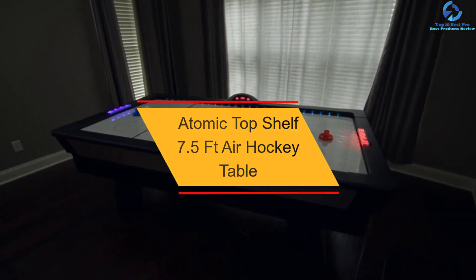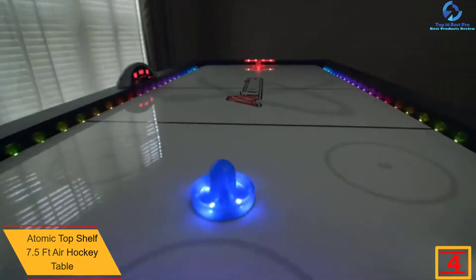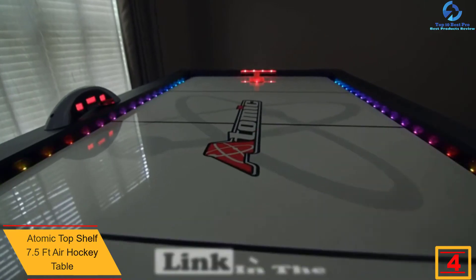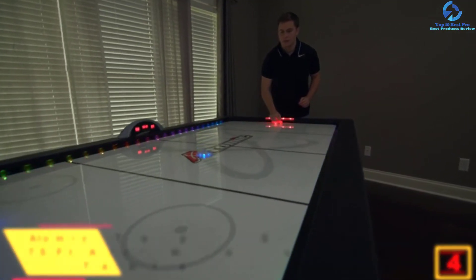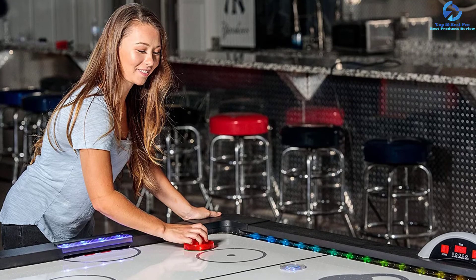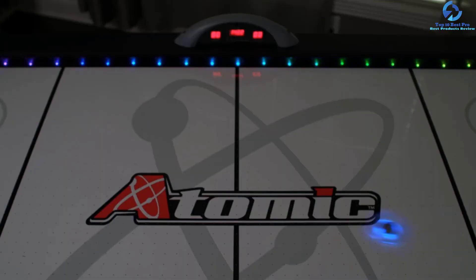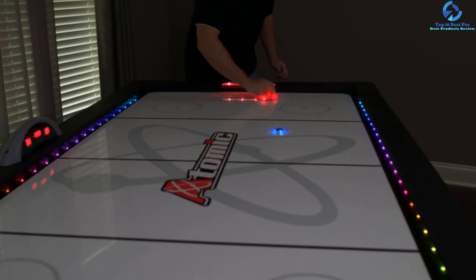At number 4, we have the Atomic Top Shelf 7.5 FT Air Hockey Table. The Atomic 7.5 table comes with everything you could want from an air hockey table. It combines modernity with tradition and brings the arcade action to your game room. Its PVC laminated MDF surface provides a durable playing field. This sleek 82-inch long table features a 120-volt motor that ensures smooth, speedy puck movement allowing for fast-paced games. This table allows you to enjoy your game even in the dark, due to the LED Lumen X technology that lights up the table with green, blue, and red lighting effects that change during the game.